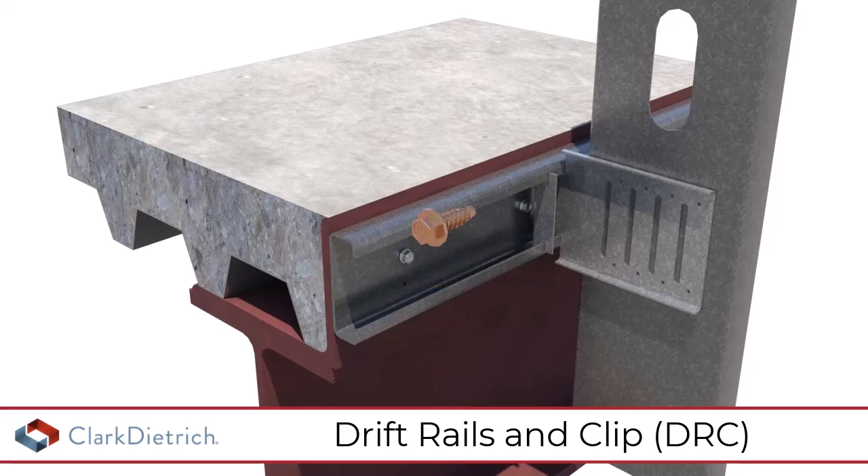For vertical deflection, attach metal studs to the clips with proprietary deflection screws through the vertical slots.